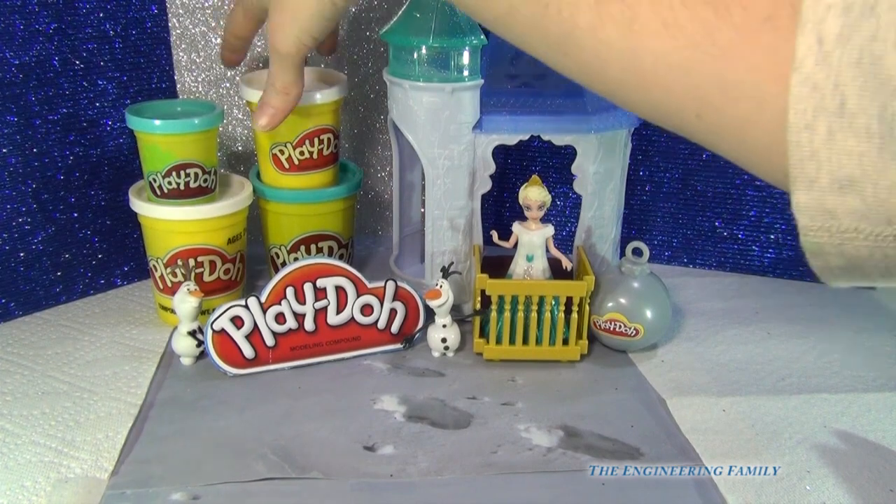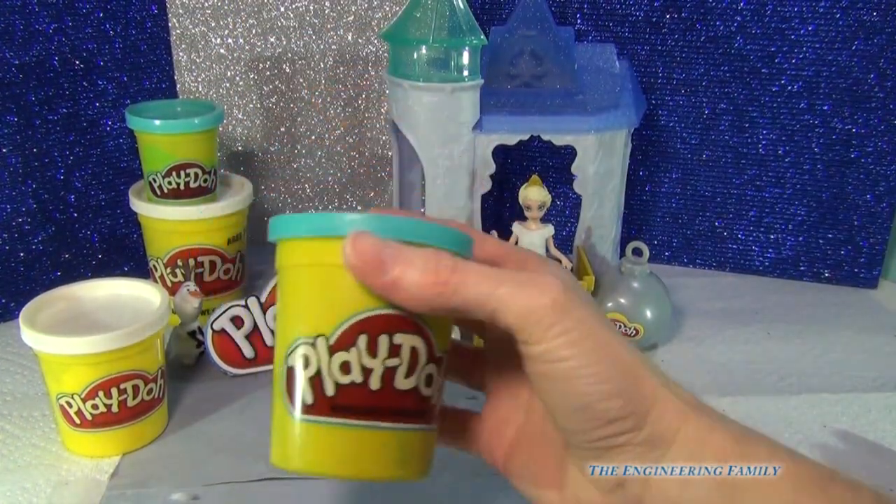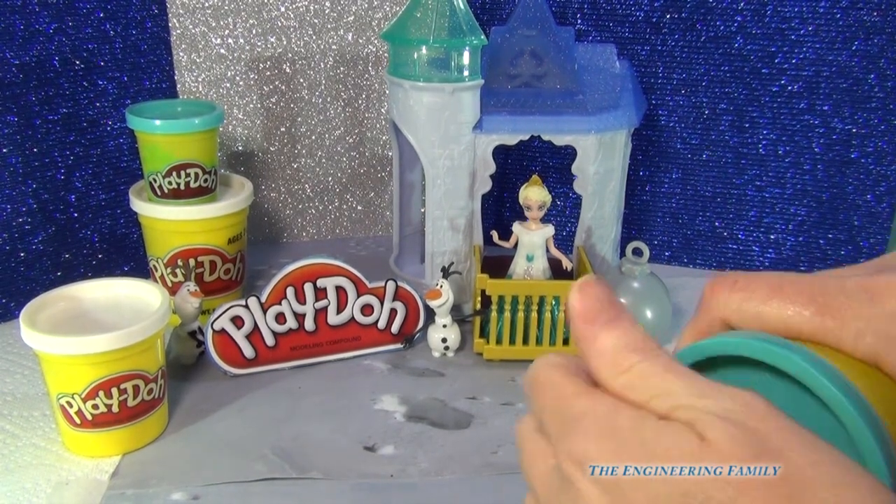Alright, since we see Elsa with blue a lot, let's choose this beautiful baby blue Play-Doh.